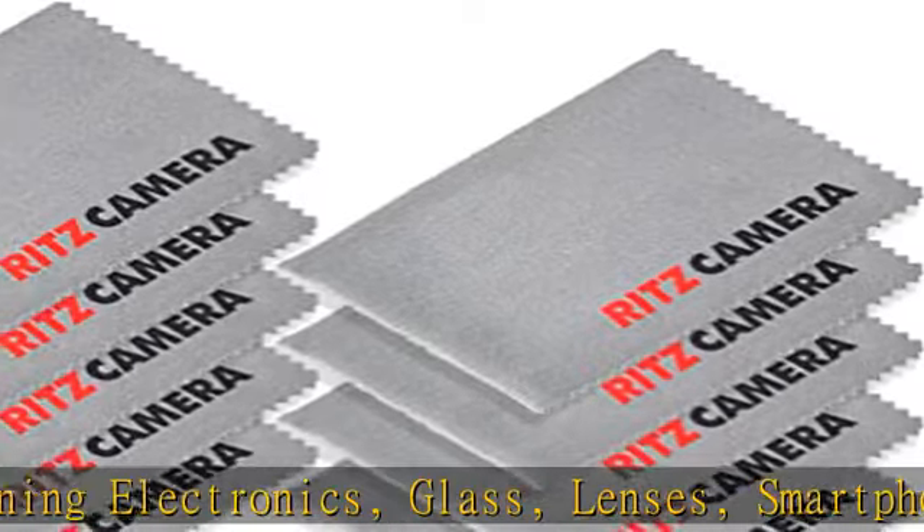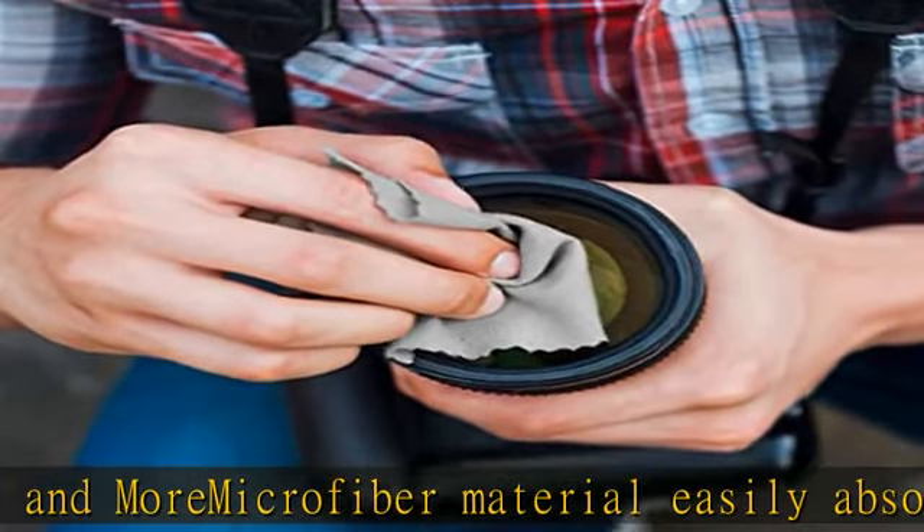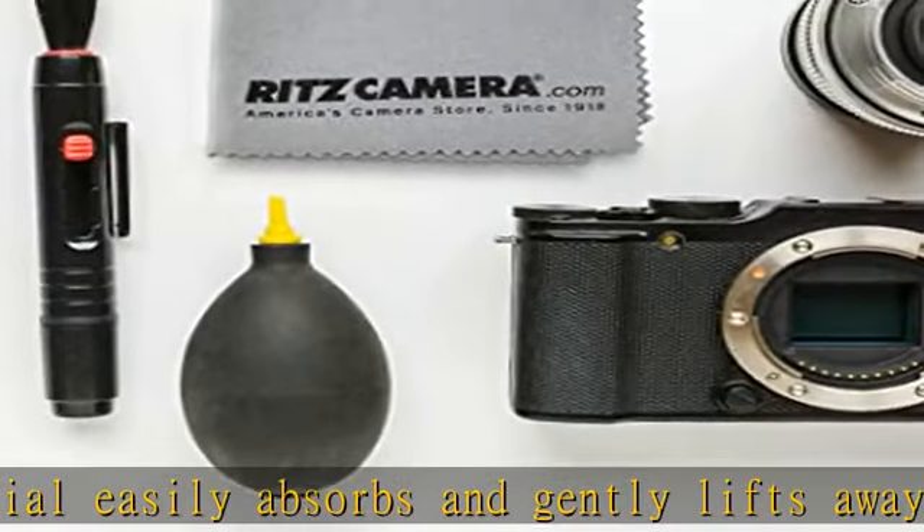smartphones, monitors, TVs, laptops, eyeglasses, binoculars, camera lenses and screens. Microfiber cloths can easily be reused with a hand wash and an air dry. Check the description to get this product today at the best price.